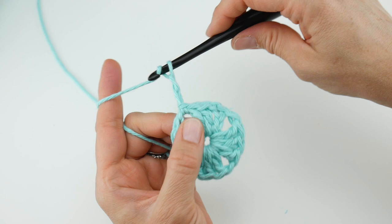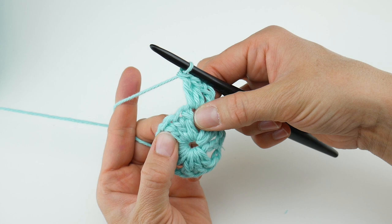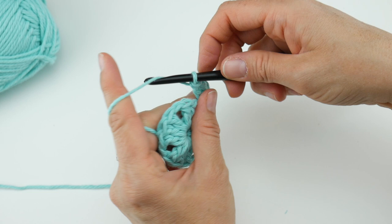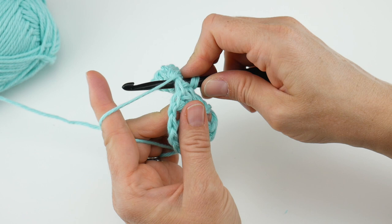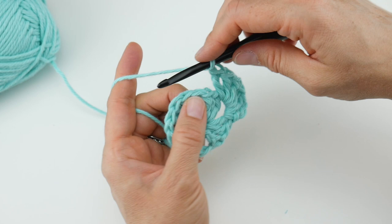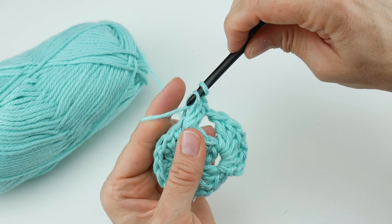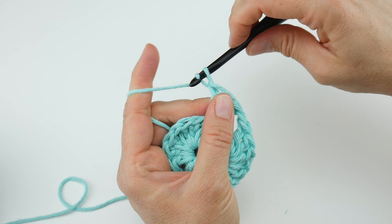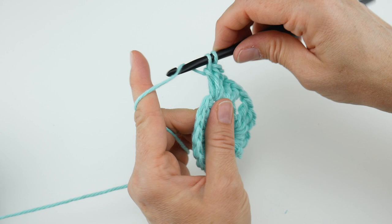In our granny square we have these corner spaces, and later we're going to have some side spaces as well as the square gets bigger. Let's begin: chain three — one, two, three — then work two double crochets, because that chain three counts as one of our double crochets. For granny squares, you'll always have groups of three double crochets; when you do a chain three, it counts as one of them. So we did our two double crochets, chain one, and in that same space work three more double crochets: one, two, and three. Chain one, hop over to the next space and do the same thing — three double crochet, chain one, three double crochet. You can see we're starting to get a little bit of a square look already.